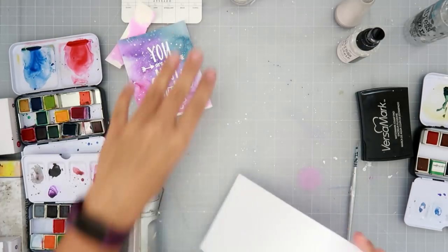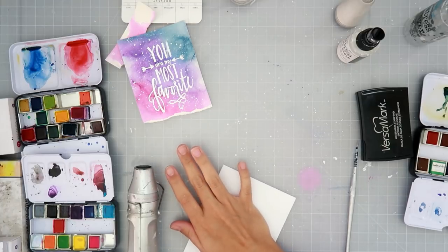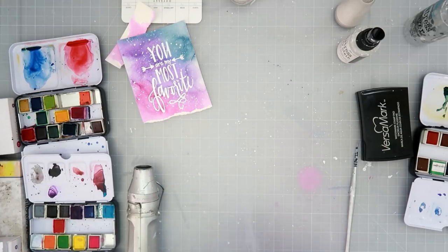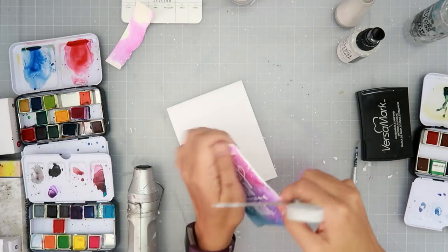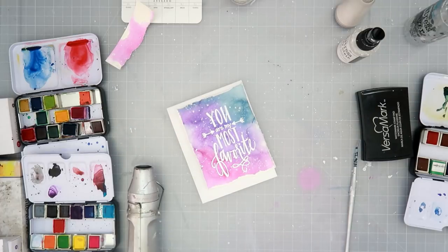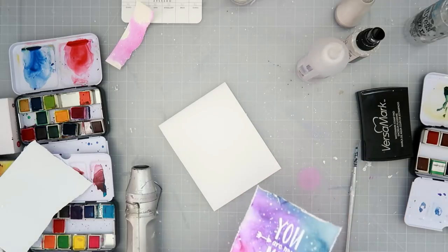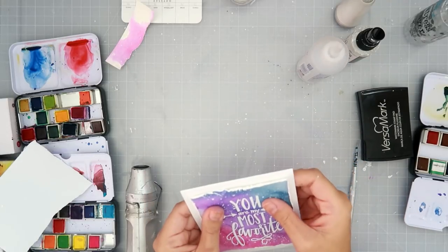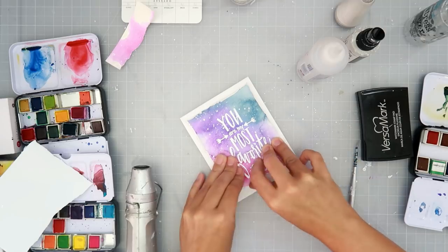After that dries, I actually tear the bottom of the panel and then I rough up all of the other edges as well. I felt it was not balanced with the bottom being torn and the other edges not being roughed up, so I roughed them all up to match.